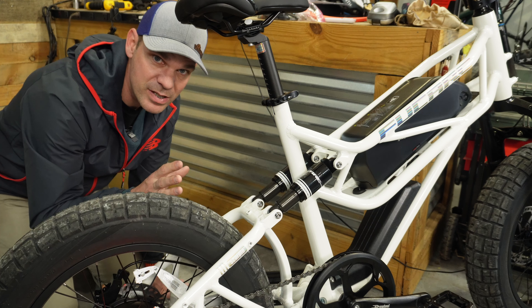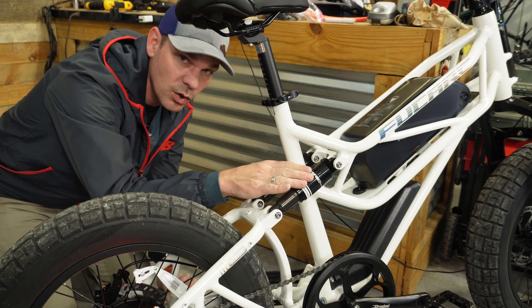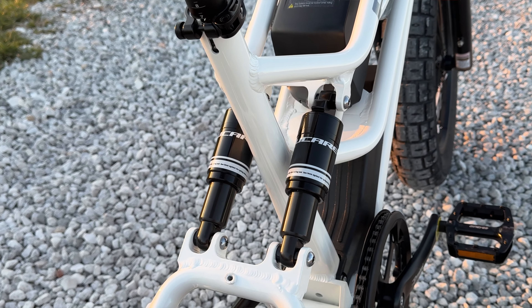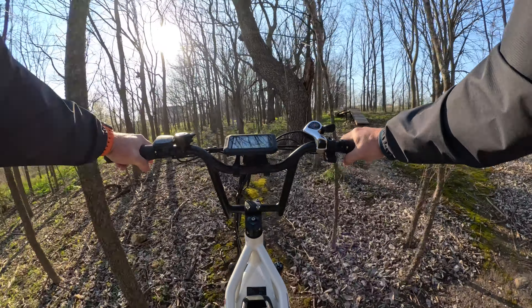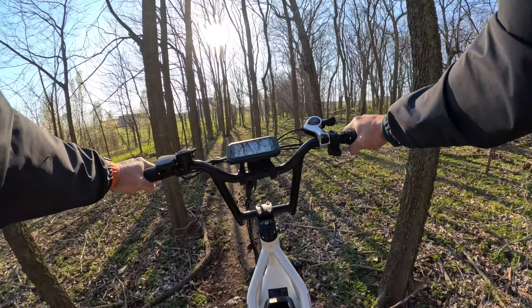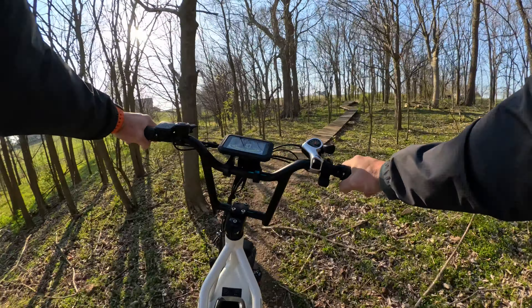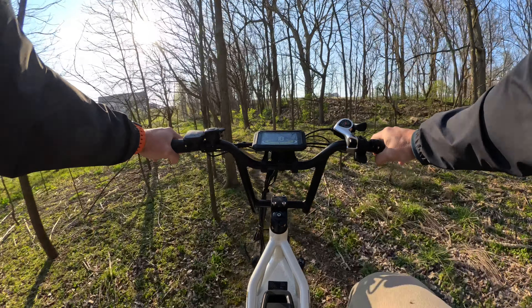Not only is the frame design unique, the suspension design is very unique too. This has dual air suspension, both shocks rated at 800 pounds. At 190 pounds I can only get the suspension to move just a little bit — I think it's going to be ideal for someone in the 200-plus pound range. Having four-inch wide tires does help make the ride a bit softer even when the suspension isn't moving much.